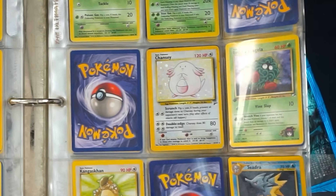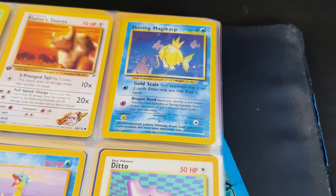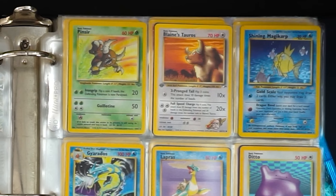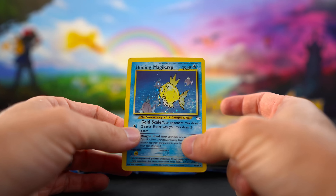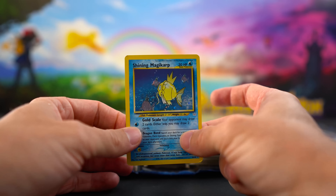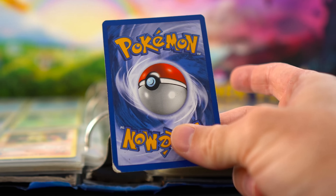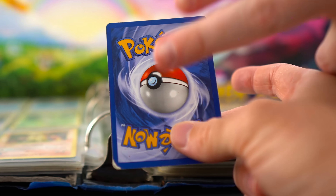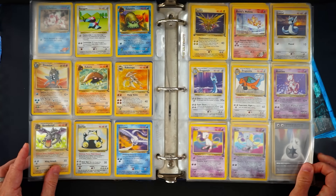And there it is — a Shining Magikarp Neo Revelation! That's two separate collections with Neo Revelation cards. Let's check the condition. It wasn't sleeved — front looks okay but the back is terrible, looks like a PSA 4 at best. That's giveaway worthy. Then first edition Gym Heroes Blaine's Marowak, Mewtwo base set, and a no-symbol error Jungle Snorlax — awesome!